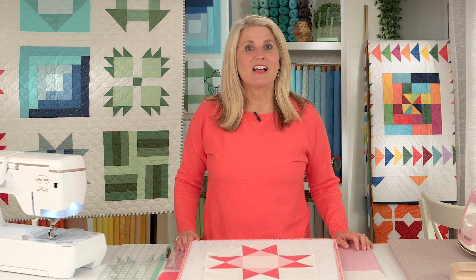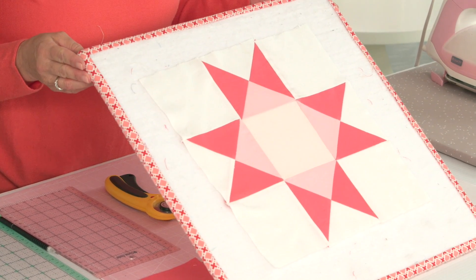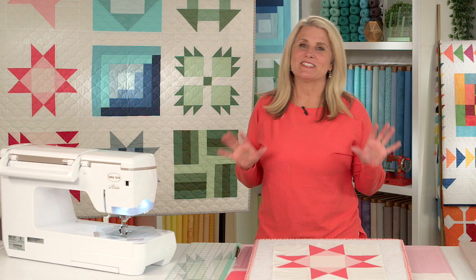Hi, I'm Cindy Cloward and welcome back to our building block series. Today we're working on block number four, the Ohio Star. Here it is on the quilt and it's a classic block seen in lots of quilts.